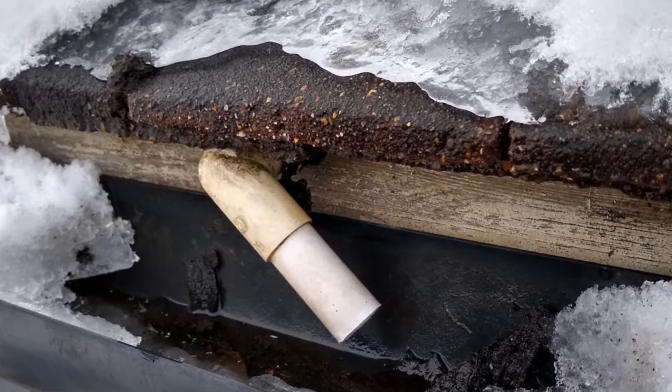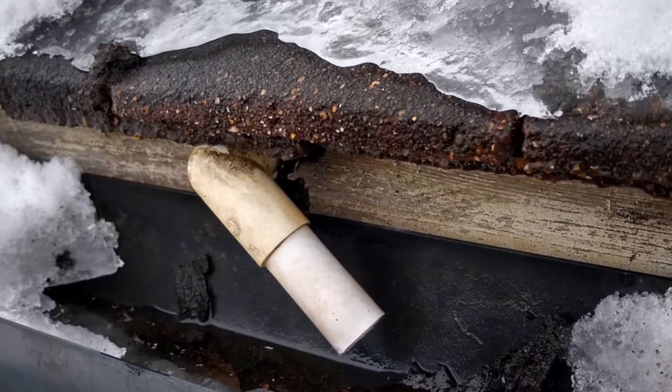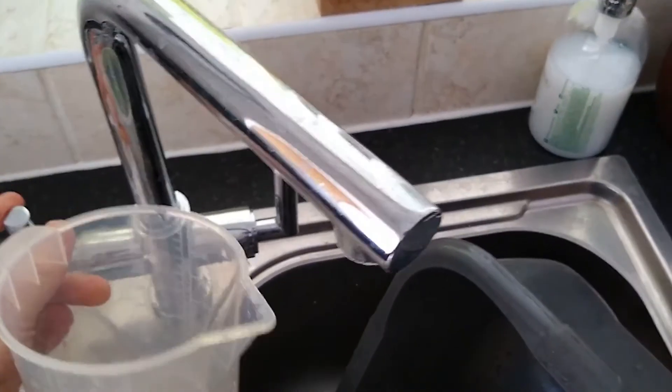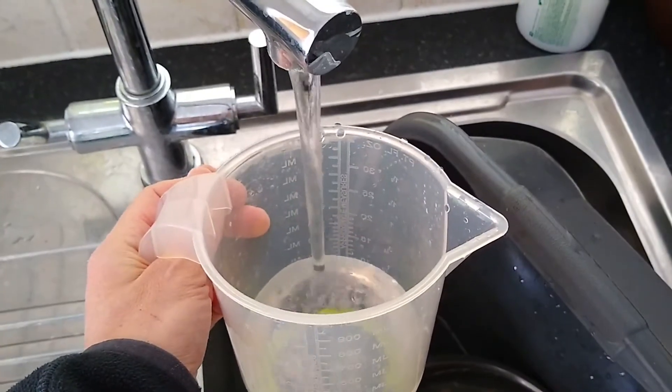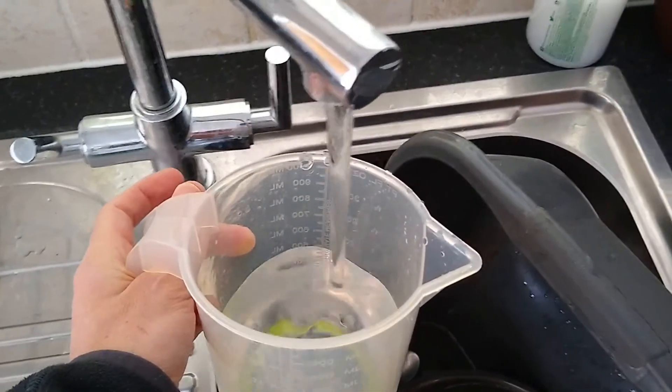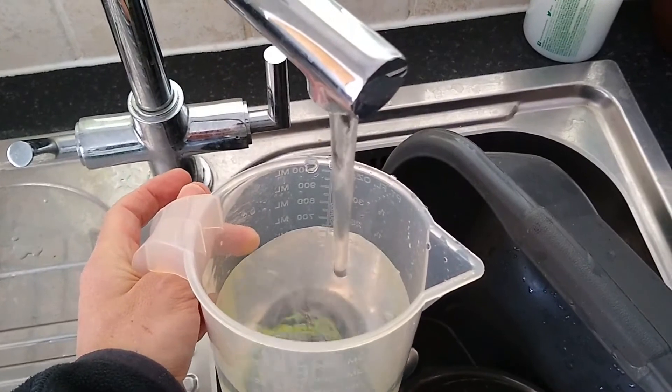It's important to use hot water but not boiling water. So if you haven't got hot water coming from your taps, use the kettle and mix it with some cold water to bring the temperature down a little bit. What you don't want to do is break the pipes by putting too much boiling hot water onto them.